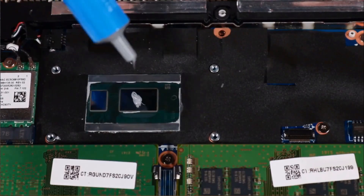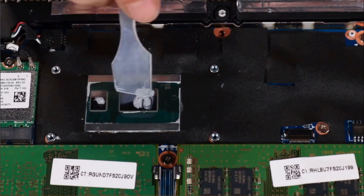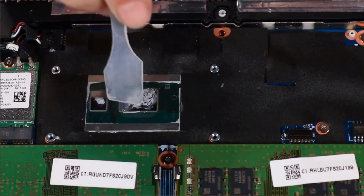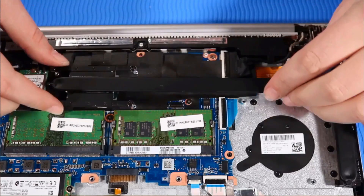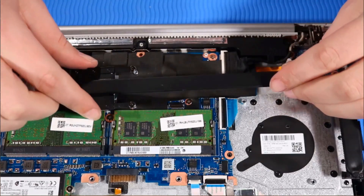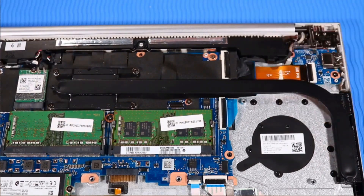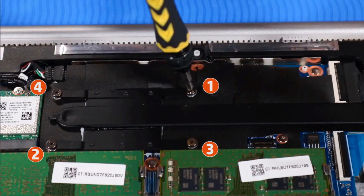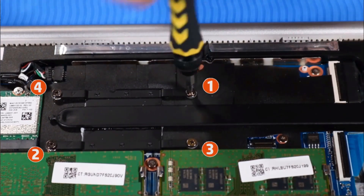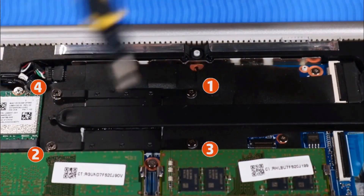Use the thermal grease applicator to apply thermal grease to the processor. Place the heat sink over the screw wells on the system board. Tighten the four captive P1 Phillips-head screws that secure the heat sink to the system board in the numerical order indicated. That was the last one.